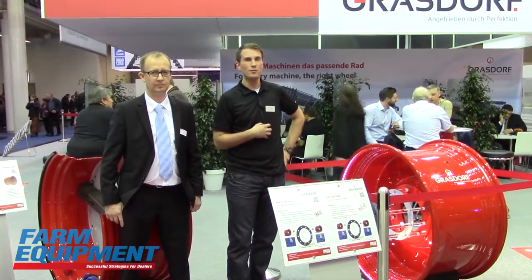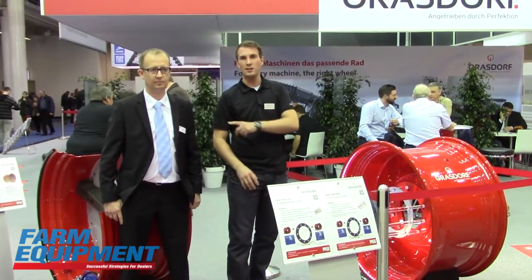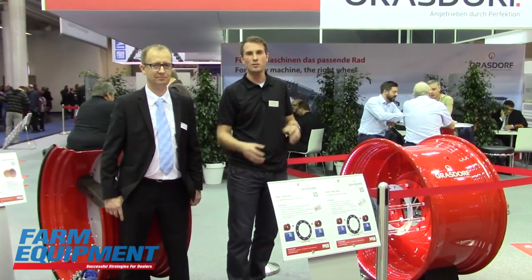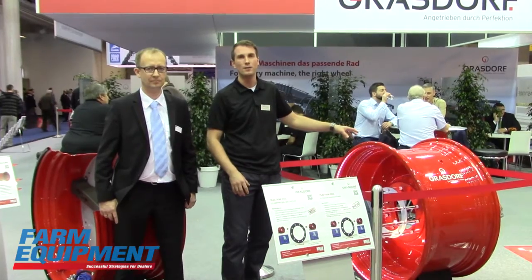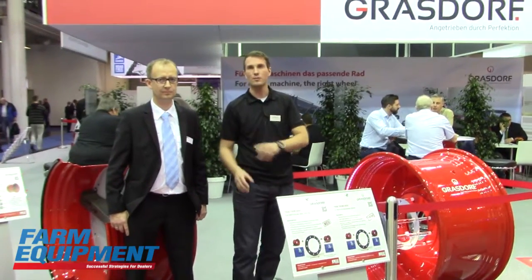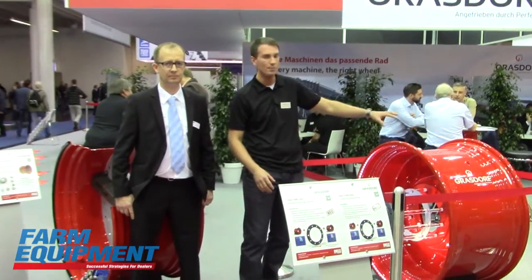Our company produces the whole wheel, and next to me is Ole Dahl from the GKN company. They support us with the equipment we use to build the complete wheel. I will present you the inner part of the wheel, and Ole will tell you something about the new rimring from GKN.